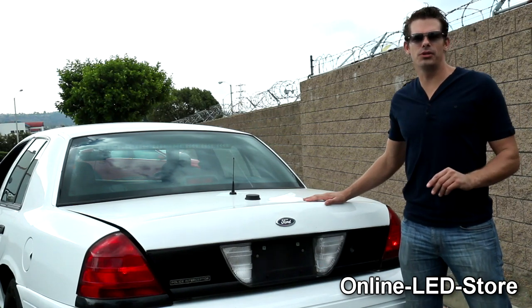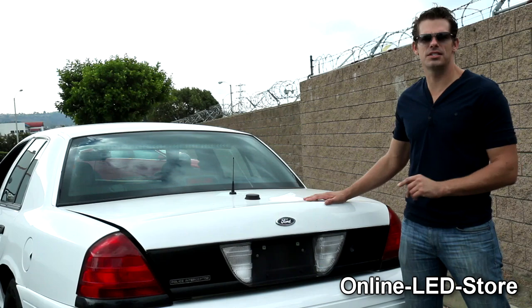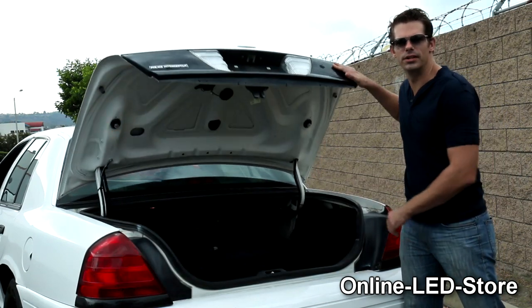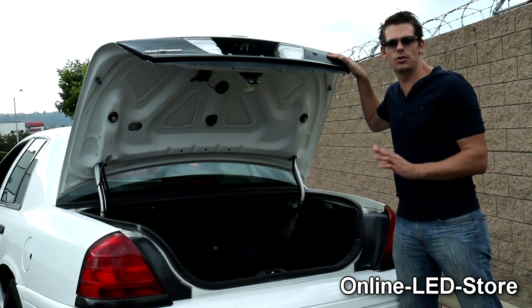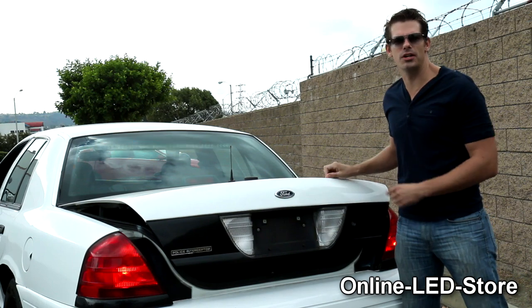On the back of the vehicle, we have two clear hideaways on the taillights. Different colors can be used in case they utilize the sections with the clear lenses. And lastly, we have two more units surface mounted under the trunk lid. This makes sure that the vehicle stays noticeable even in the case that the lights mounted on the rear deck are obstructed by the trunk if it's being used.